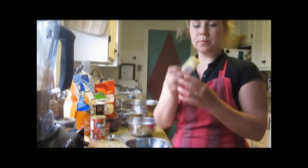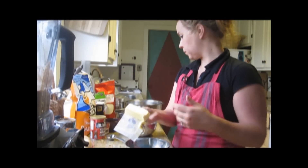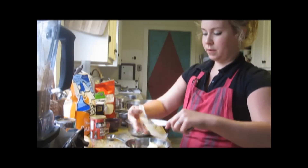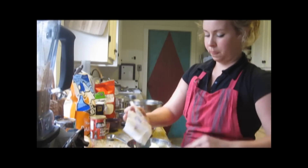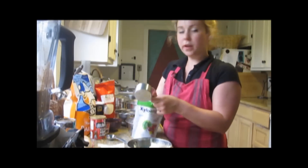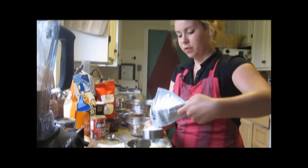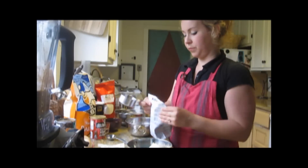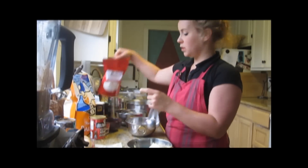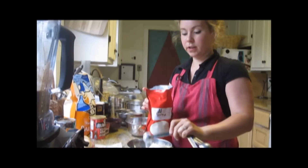Next we're going to take our 6 tablespoons of butter and blend that up with our xylitol and our stevia. We want a half cup of xylitol — you could also experiment with other sweeteners, this seems to work pretty well. For my type of stevia, I ended up using 2 teaspoons; it makes it a little sweeter. You will need to check with the type that you use, as it will definitely vary depending on the brand.